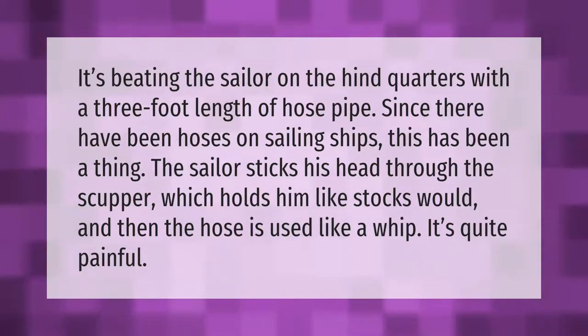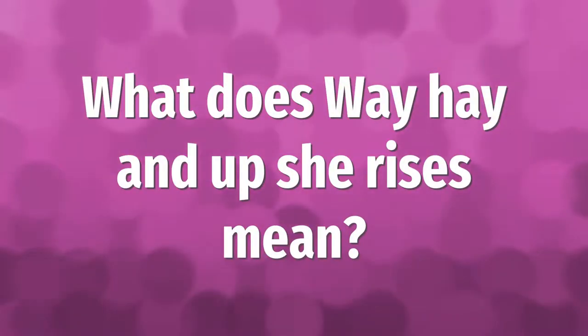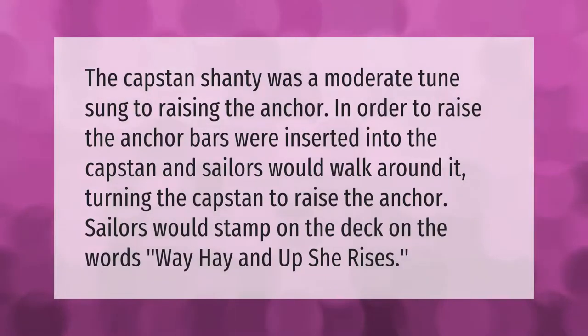The capstan shanty was a moderate tune sung to raising the anchor. In order to raise the anchor, bars were inserted into the capstan and sailors would walk around it, turning the capstan to raise the anchor. Sailors would stamp on the deck on the words 'way hey and up she rises.'